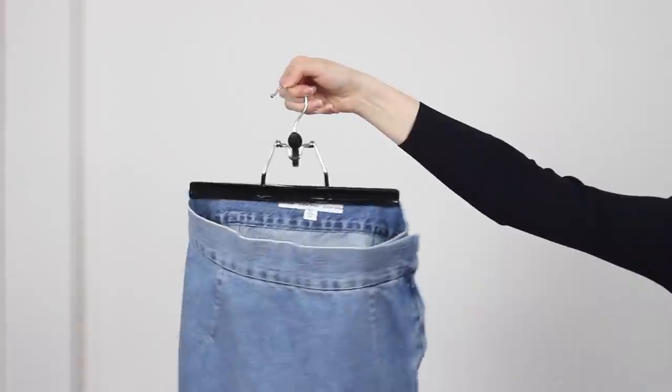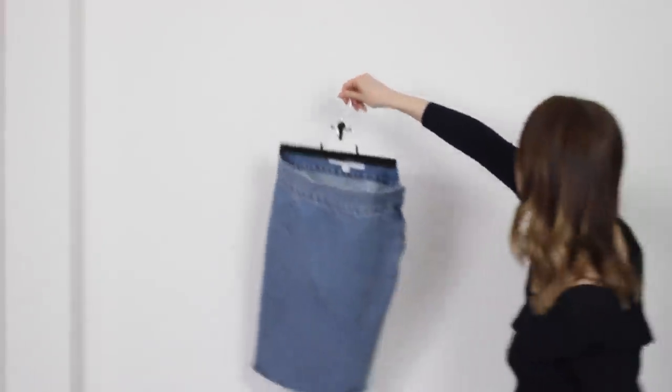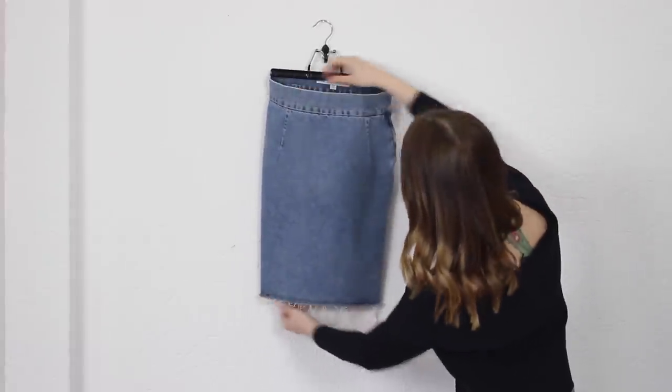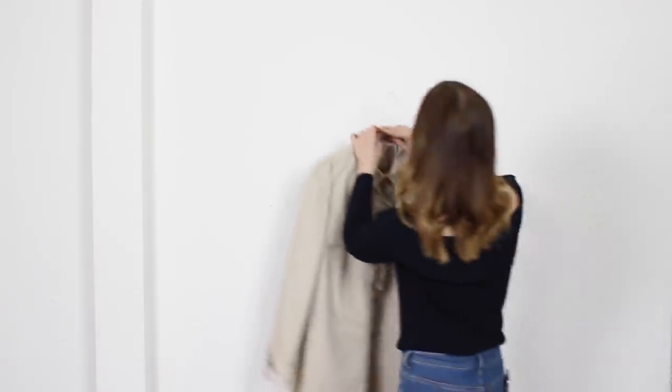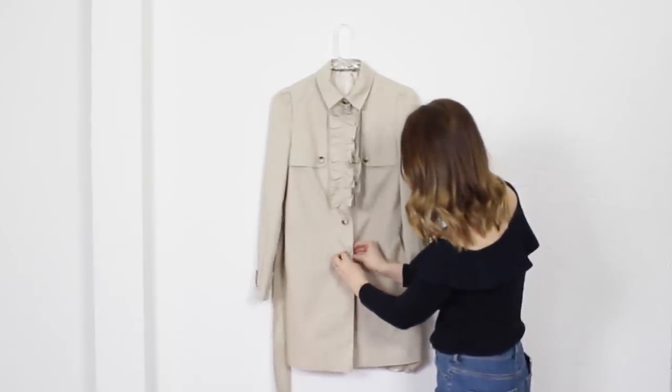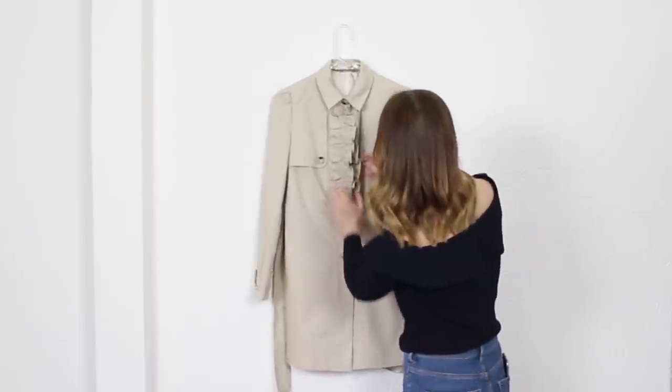When you shoot skirts or any other bottoms, it's better to use a clip-style hanger. Then do the same — hang it on the wall, make it look nice and take a photo. If you have outerwear or jackets, it's better to shoot them close up. They will look better and you can see the correct shape of the piece.